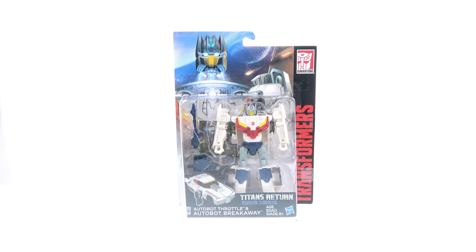Hey guys, thanks for tuning in, this is Optopotamus coming in with another video review. On today's episode we're going to be taking a look at the new Transformers Titans Return deluxe class Autobot Breakaway and Autobot Throttle. For the package, you got a really cool image of Breakaway with Throttle kind of detaching from him there on the back card.